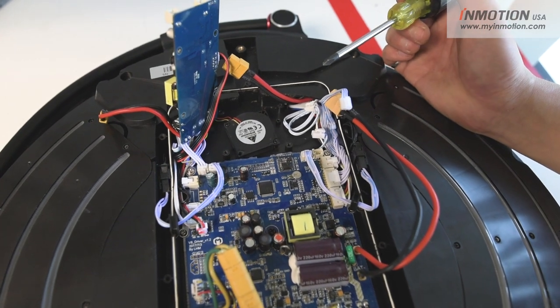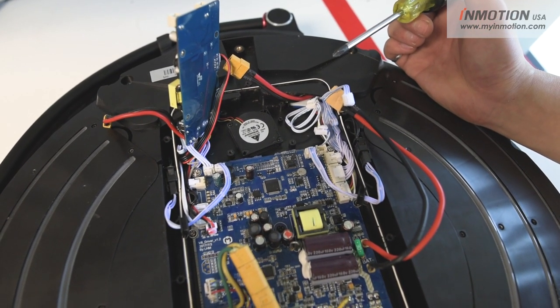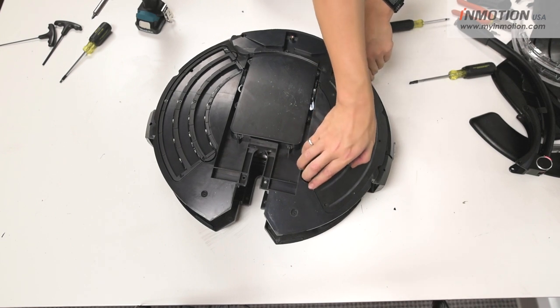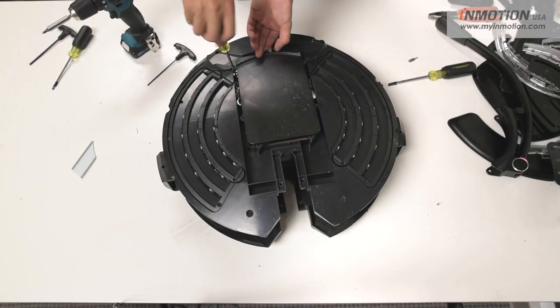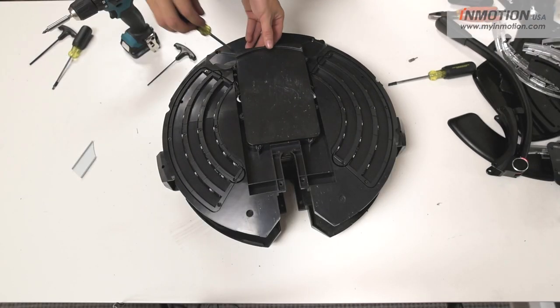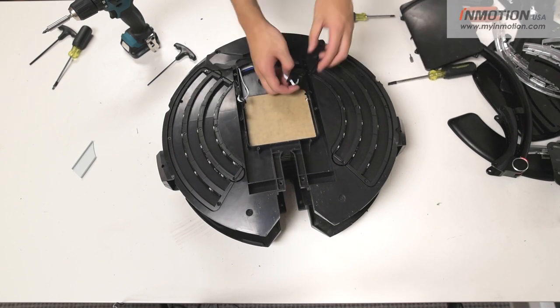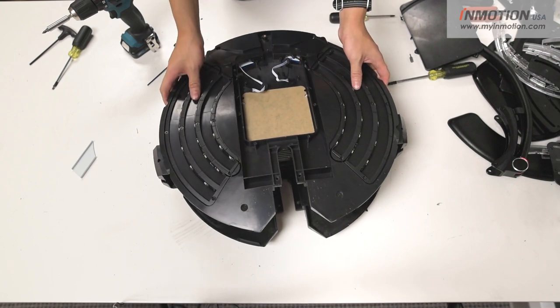Underneath the LED diffuser there's an extra screw hole that's hidden that we need to unscrew in order to separate the shells. Now we're just going to remove all the screws holding the inner shell together. Next we're going to disconnect the LED cables on the other side, then pull the shell off.